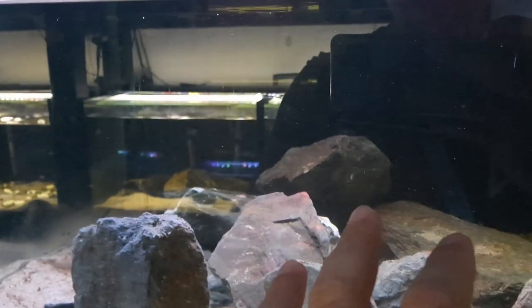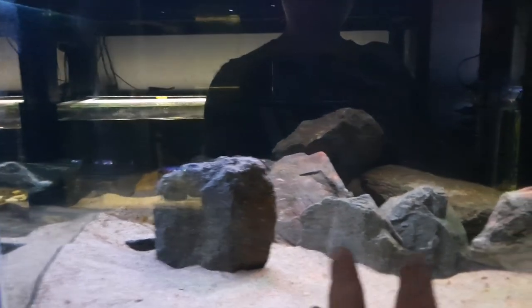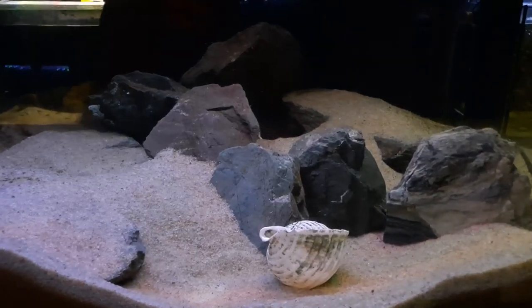The purpose with this was to have a lot of caves at the back for the established calvus that are in this aquarium, and then when I bring her here at the front, hopefully this will help block the line of sight. Well guys, that wasn't in the brochure.